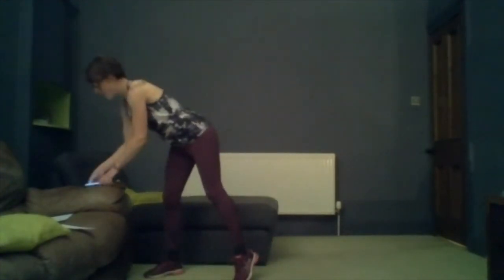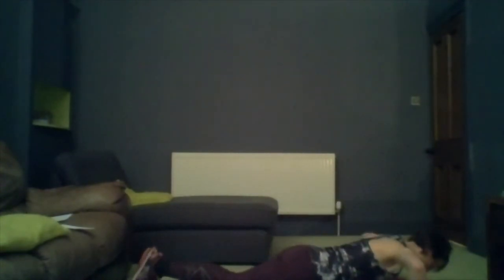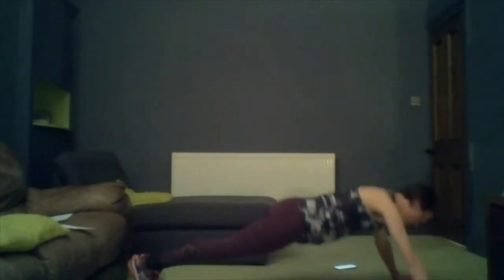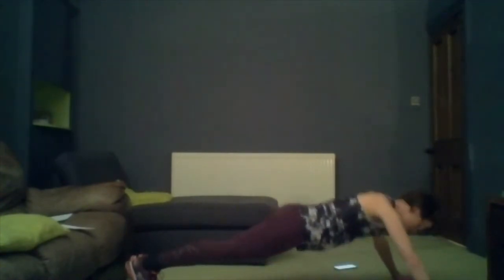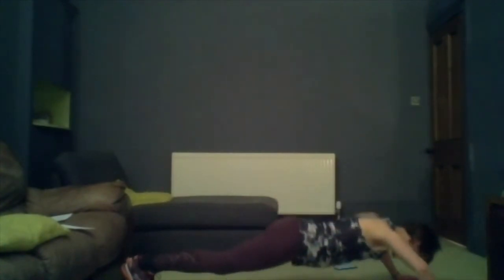Squeeze — just a few more seconds of this and then we're going straight into our press-ups. Perfect — and onto the floor for our press-ups. Whatever position is most comfortable whether it's on your knees, arms roughly shoulder width, hands strong. Down and a nice strong push back up. You can play about with the position of your hands to find what's most comfortable.